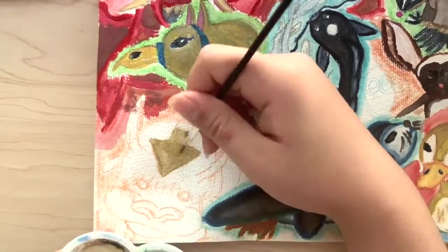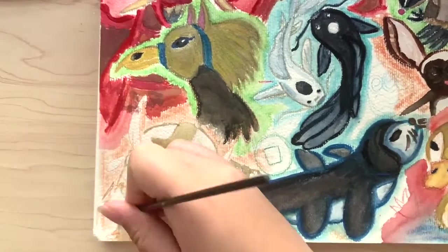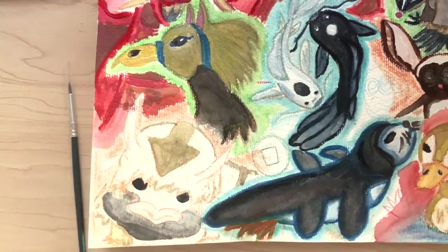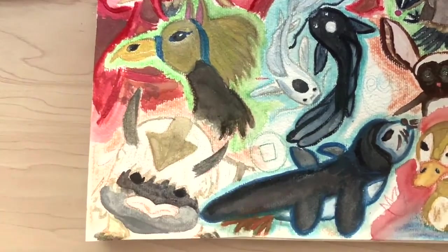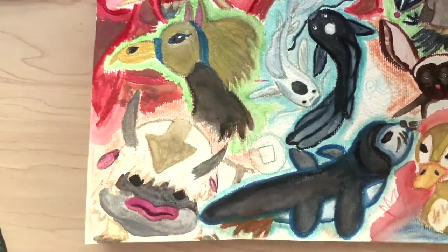Now we're moving on to Appa, which actually is very successful. Painting Appa was fun and I didn't mess up — he came out really nice. Appa is actually my second favorite character right after the turtle duck, and I think he's just so adorable. The plushies of him — I'm like, oh my gosh, I want one, but they're expensive and I'm broke.